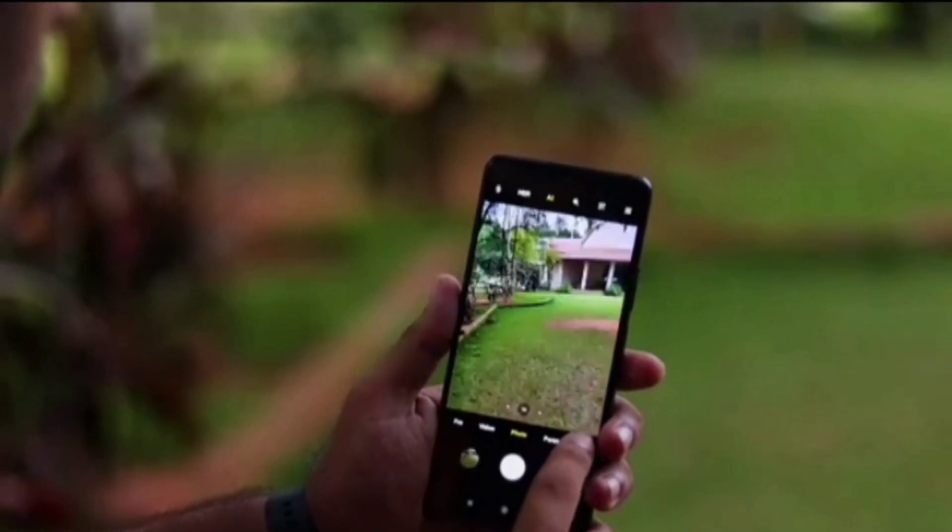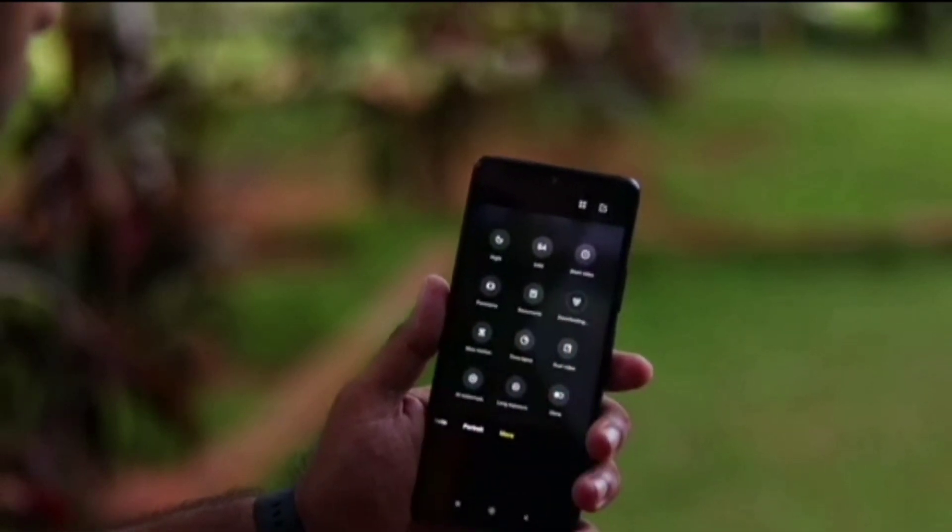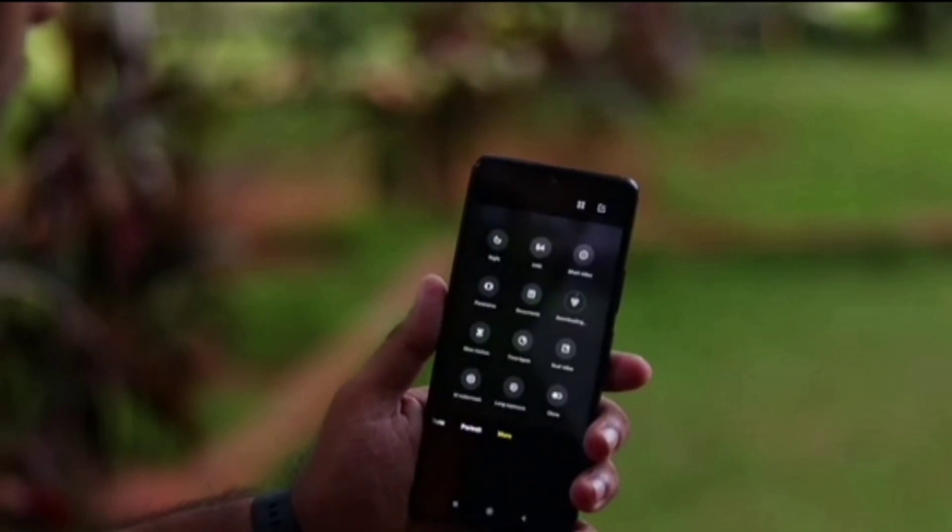In addition, you will find some amazing camera features such as AI selfie, night mode 2.0, dual video, magic clone mode, and long exposure, among others.